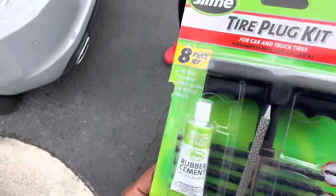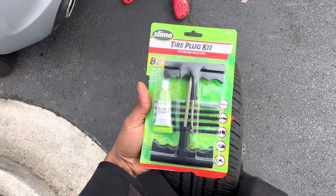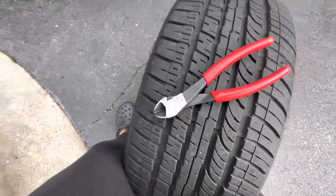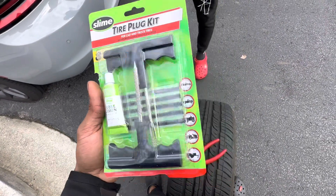This is what we got, this is what we're gonna be using today. This is all you need. Gas stations have them. I got some side angle cutters just to cut it off, but other than that, this is all you need — and some air from a gas station.